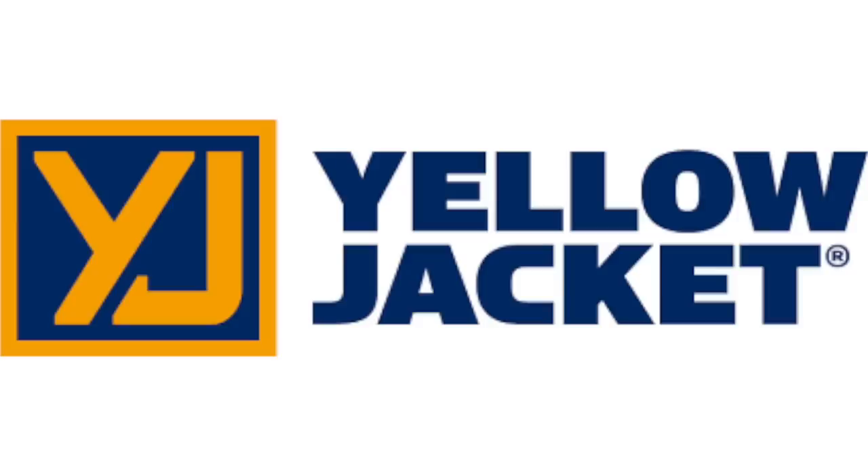This video is brought to you by Yellow Jacket, 66 years of expertise built into every tool.